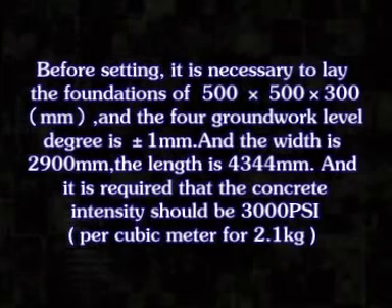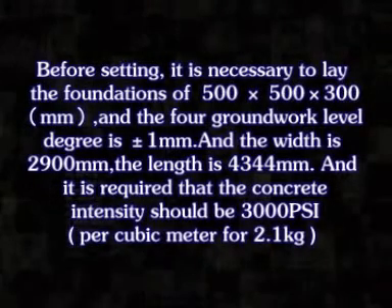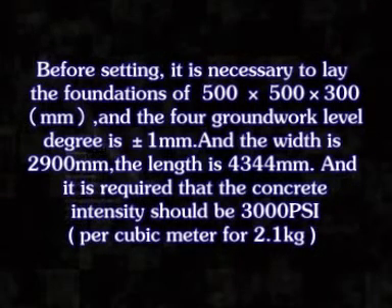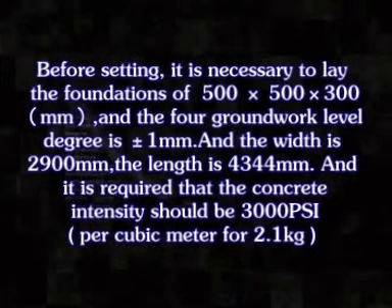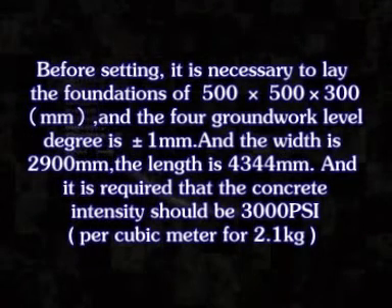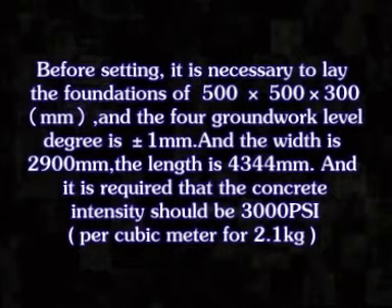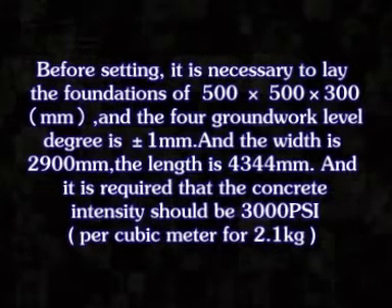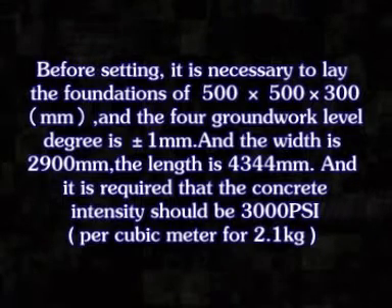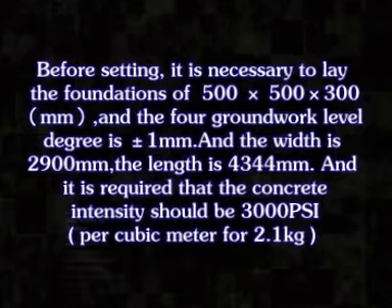Before setting, it is necessary to lay the foundations of 500 plus 500 plus 300 mm. The foreground work level degree is about 1 mm, and the width is 2,900 mm, and the length is 4,344 mm. It is required that the concrete intensity should be 3,000 psi per cubic meter for 2.1 kg.